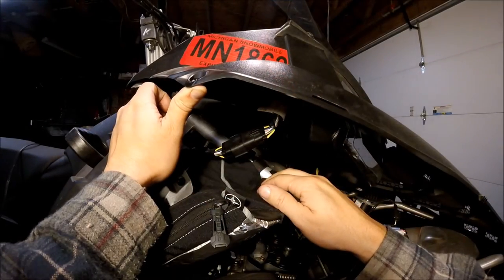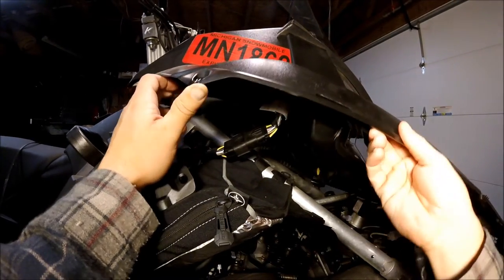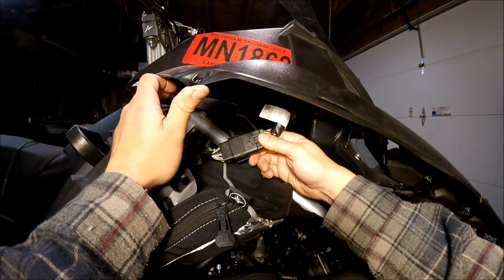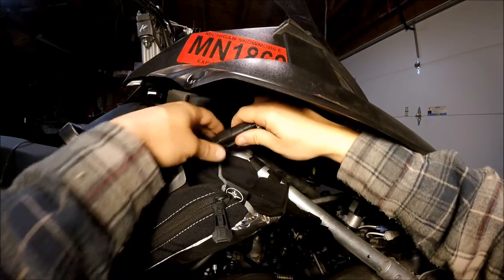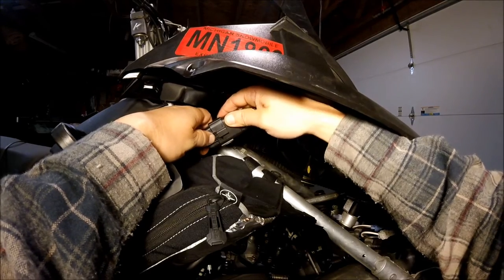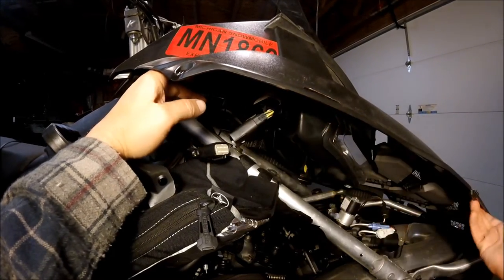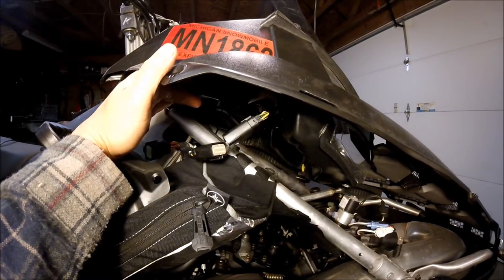We're over here on the exhaust side of this sled now. We've got all of the connectors holding the hood off so we can lift the hood up, but first we've got to unhook this wiring harness clip here. This is what runs your gauge pod on your dash. There's just a clip on the back side of it here and you just push down on that and it releases it and you can pull it apart. Then we'll go ahead and slide the hood off. It's just got two pins on the front.